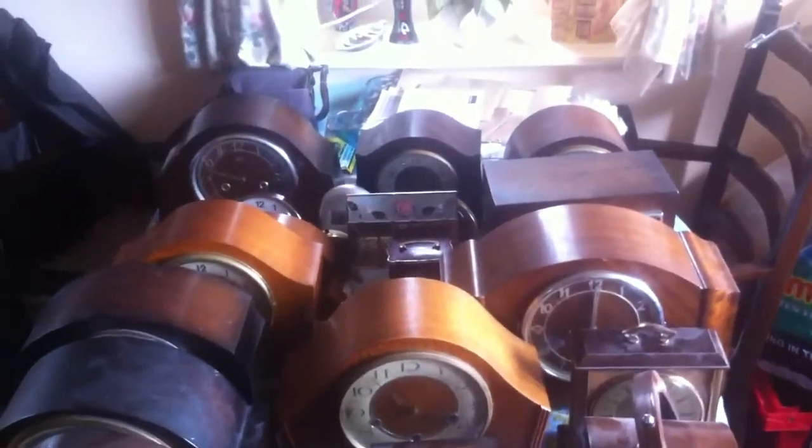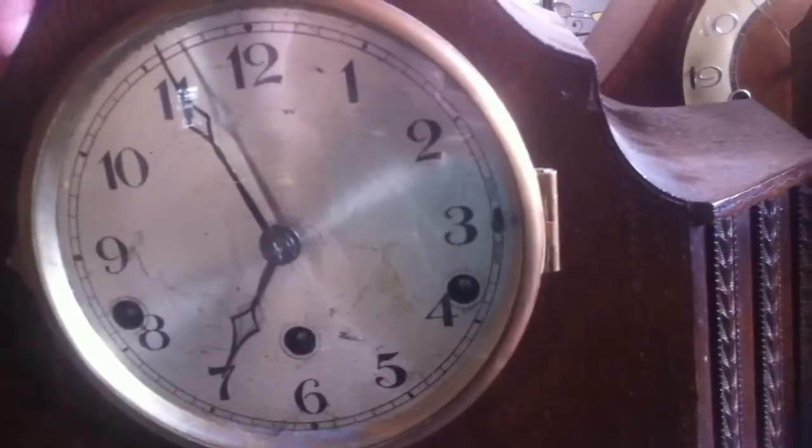Okay, here we are, people — you can see the wounded soldiers, the clocks from the collection. We're here for a reason: I want to show you how to properly disassemble a clock. There's one we're going to work on now — this is a quarter striking clock. We're basically going to take the pendulum off of these clocks, and as you can see, there are quite a lot of clocks in my collection.